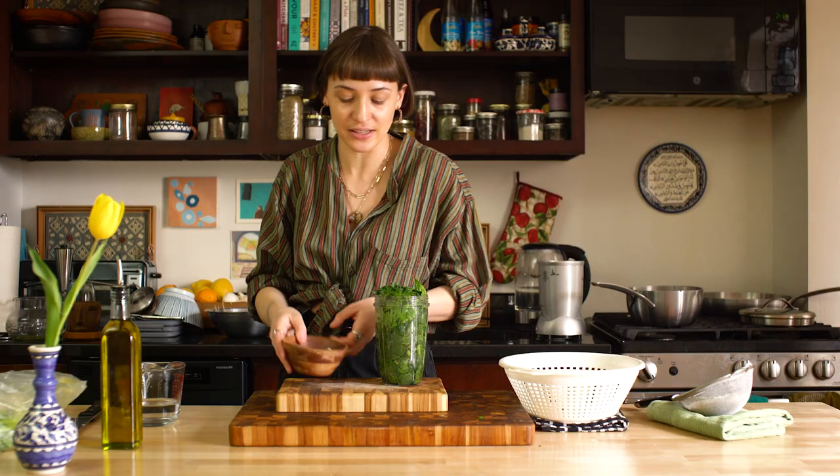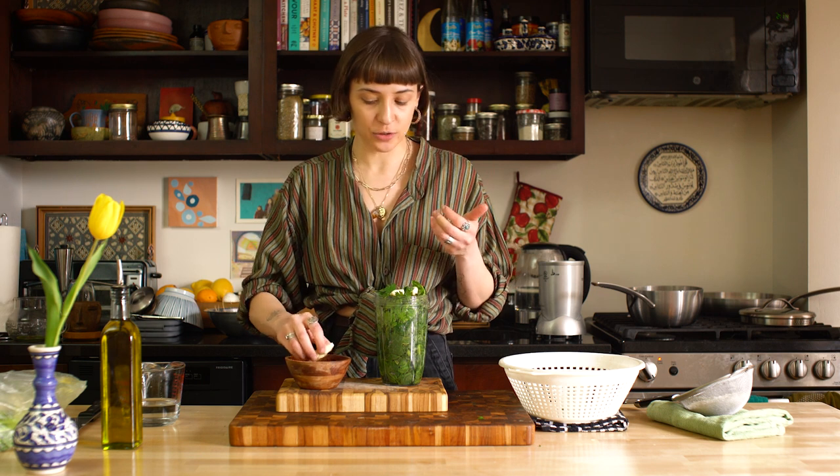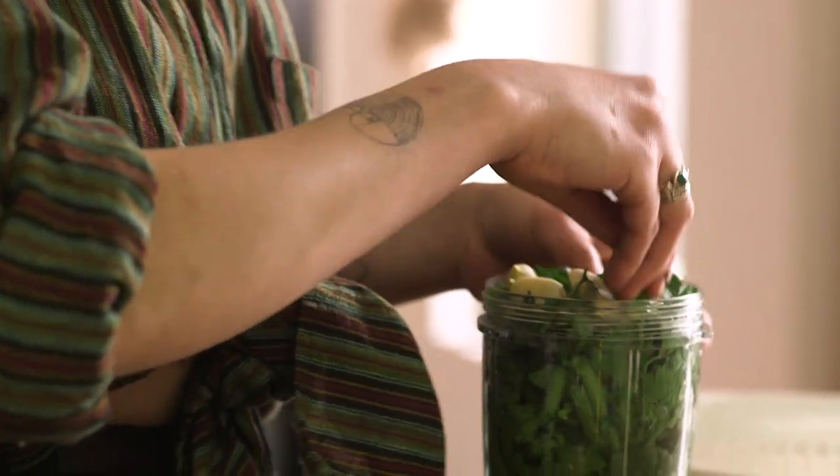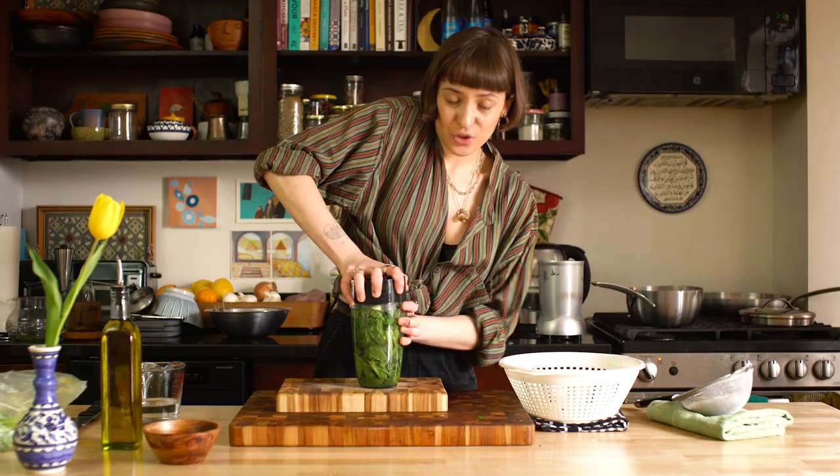So much garlic. How much garlic? The limit does not exist. I usually put like two to four cloves in here, depending on who I'm cooking for. I just put them in whole because they're all going to get completely blended up. Squish it down and we're just going to blend this up.